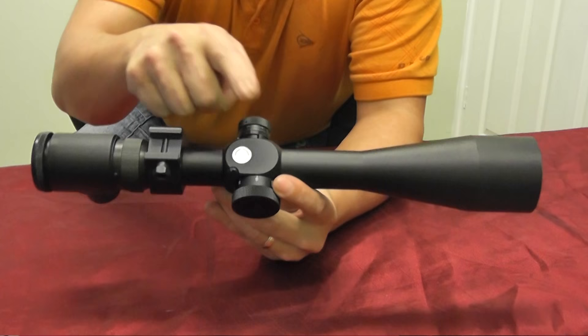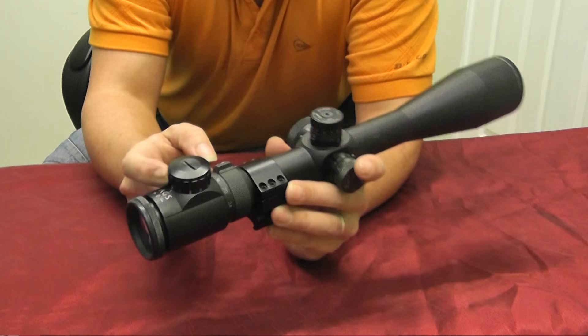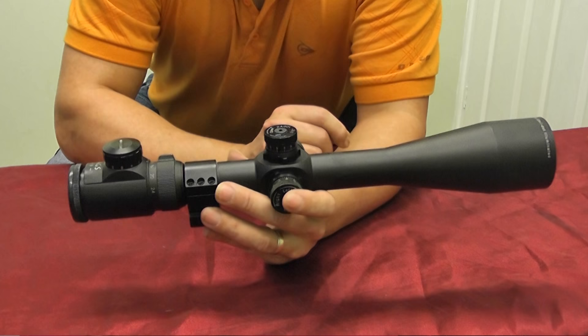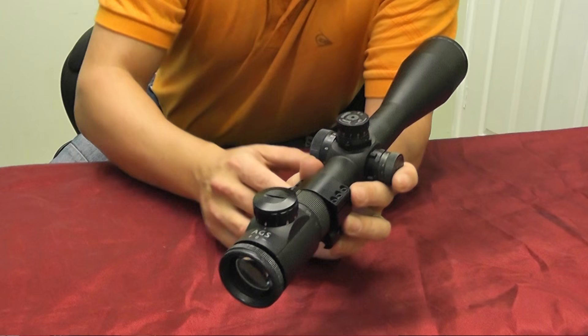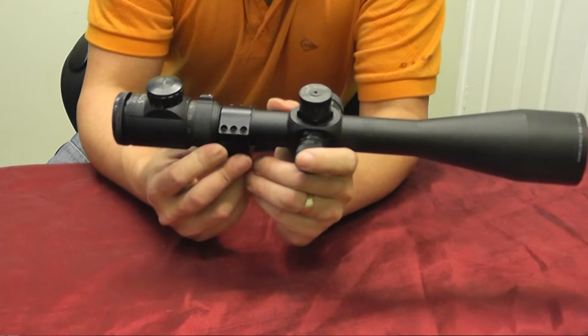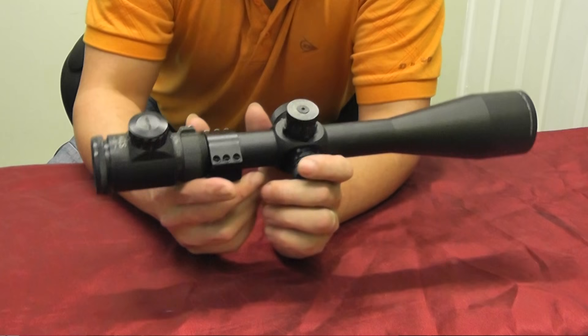The crosshairs on this model have illumination — a common feature nowadays. I can change between naught and five degrees of intensity in red or green, so instead of just seeing wire crosshairs I can see them in colors. Honestly, in daytime I'm not a great fan. What happens is there's a watch battery in here and I forget to switch it off, come back a couple of days later and the battery's flat. It's a nice-to-have feature but you probably won't use it that much.